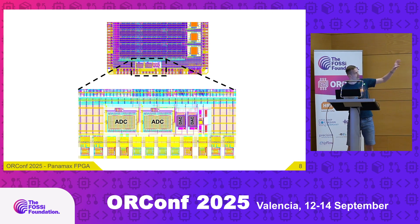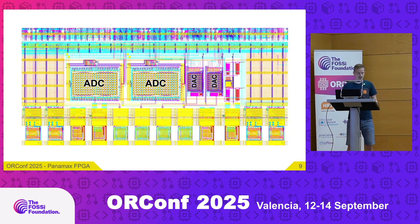Taking a closer look at the analog IP, zooming in further: there are two split-capacitor DAC SAR ADCs and the two DACs on the right side. There's also additional circuitry to provide a voltage reference to the ADCs and also the power-on reset for the whole chip.